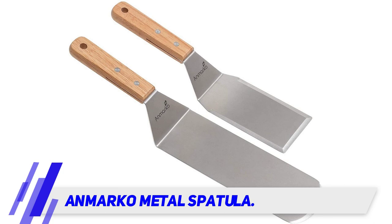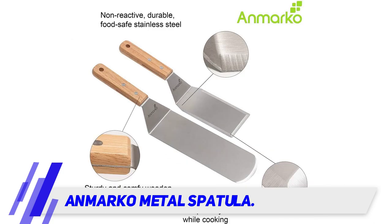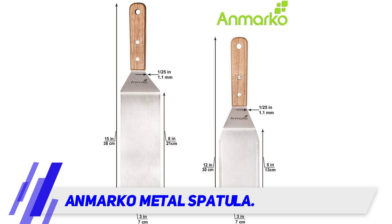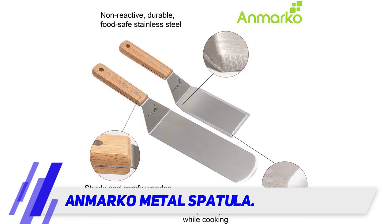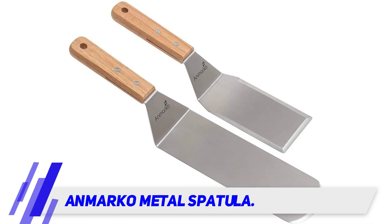If you are worried about arm hair getting dangerously close to the grill, the long-bodied design will eliminate such risk. Plus it comes with a compact scraper to clean off those greasy pieces stuck on the griddle. Not only do you get an ideal round-headed spatula, but you also get a tool to maintain excessive fat sticking to the cooking surface.